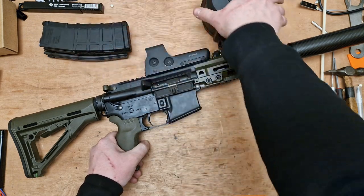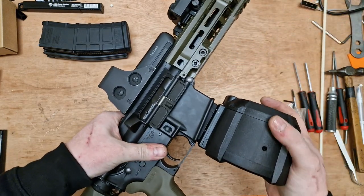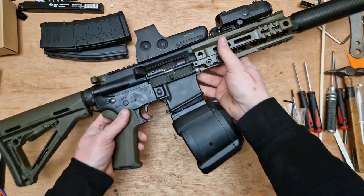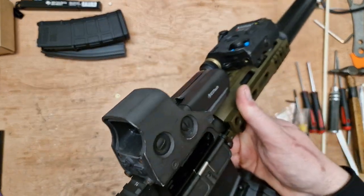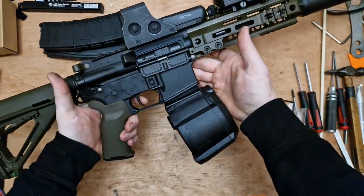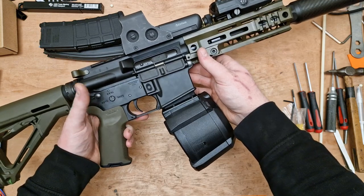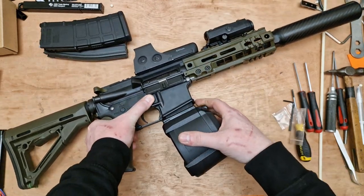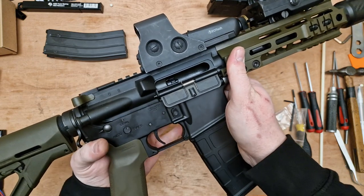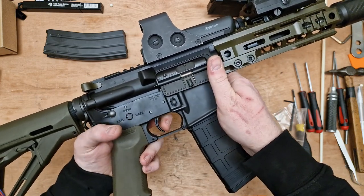Here we have the PMAG, and then the GK drum mag. These do require a bit of a tap in some guns — on my M733 it needs a tap, but this one went straight in. So now we have a Marui MWS with the drum mag installed. There's hardly any gas in it, but it does chug along. I've only got a little squirt of green gas in there, not propane. The Guns Modify PMAGs are a lot more punchy than the others.